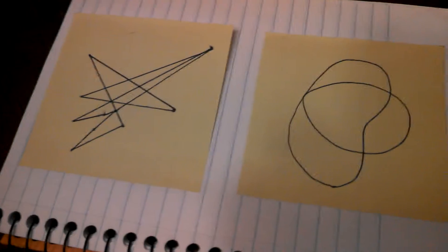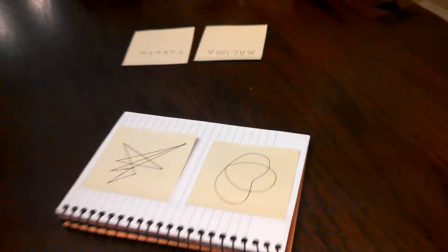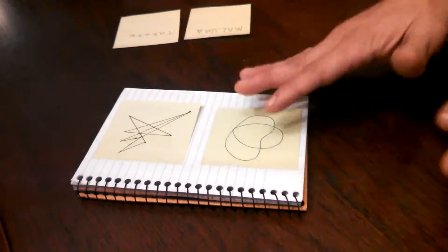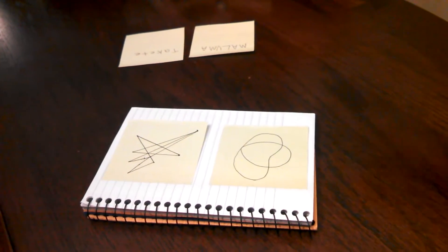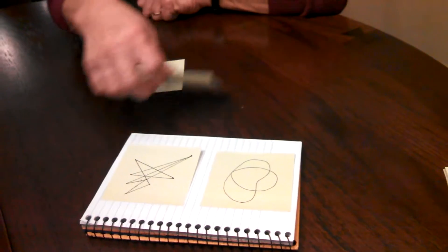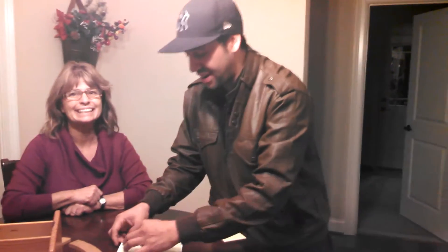I have these two shapes — objects, whatever they are. What I want you to do: I have here 'Maluma' and however you want to pronounce that — Takete? Takete, okay. Whichever one you want to place — you have to try to name this object, so whatever name you think that object should be called, place the word in front of it. Okay, let's see. I'll put this on Maluma. Takete. Is that your final decision, or would you like to change your mind? Yeah, you're good. That's exactly what we said — you're good.